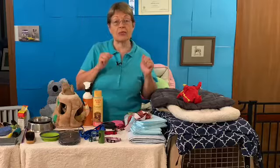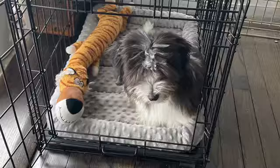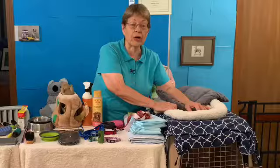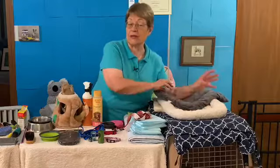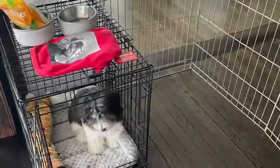First of all, a crate. You can use a solid crate or a wire crate like Snoop has. The owner has put a puppy pen around it. Snoop's crate in the beginning had a divider in it. Dividers are so important to keep the puppy from sleeping in too big a space — they're going to pee on one side and sleep on the other. Now Snoop's crate does not have a divider because he can have the whole crate. Wire crate or solid crate, that would be number one.